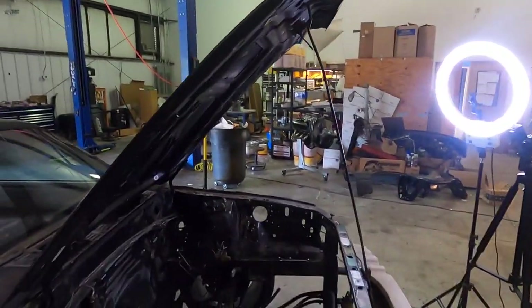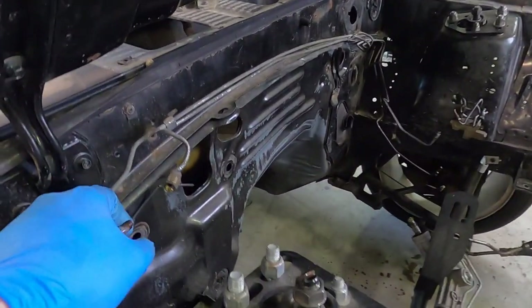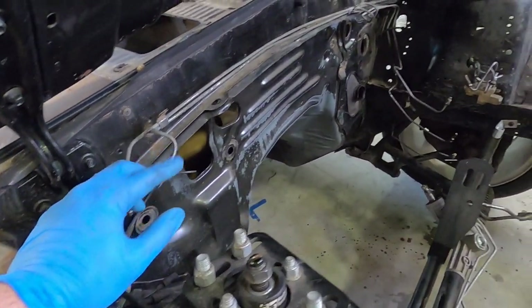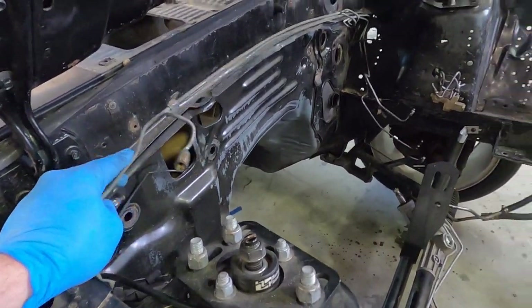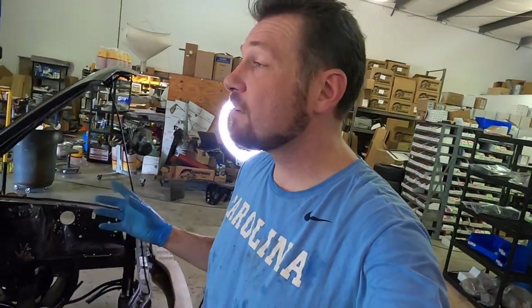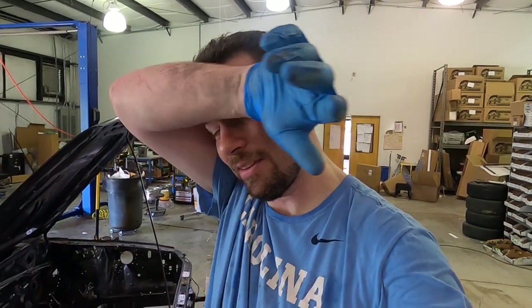Especially being a first-time wrencher, I haven't seen a lot of these issues before, but I am learning on this car. I used the flare nut wrench on this side and I'm still trying to get the brake lines out — it's been an hour. I'm dripping with sweat, but I haven't broken my gloves yet, so that's positive.